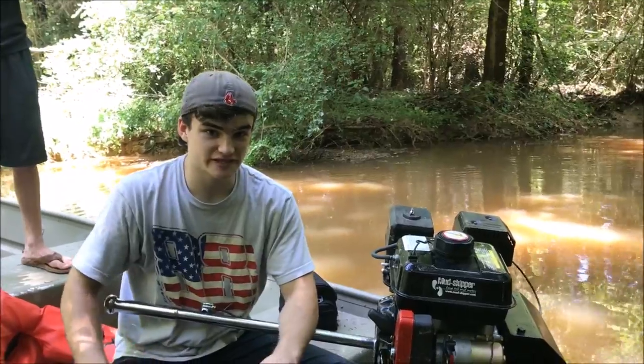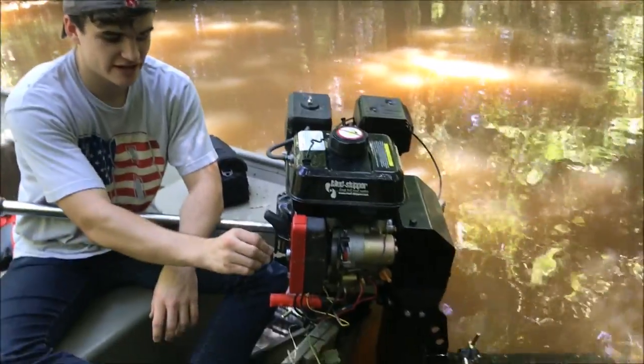Operation of this motor is extremely simple. All you need to do is put the included key into the starter.